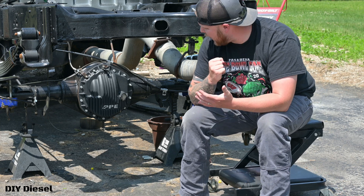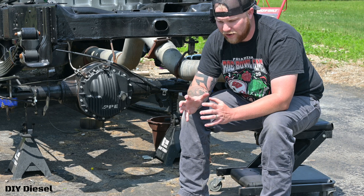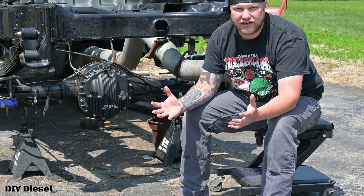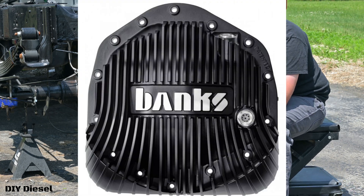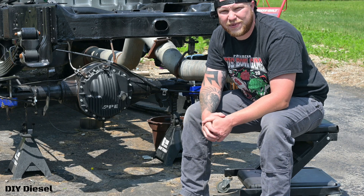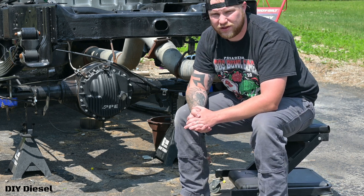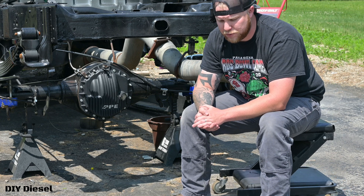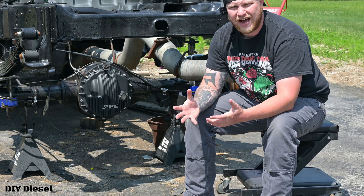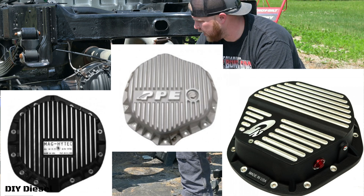In regards to why I went with the PPE rear diff cover versus any other brand — I know the very first thing people are going to ask me is why didn't you go with Banks? Gail Banks has his testing done because he's just got an insane amount of money, and he respectfully deserves that. He did his testing on his rear diff cover specifically, basically to sell his rear diff cover, and he did an outstanding job with those videos. The videos mainly proved that flat back diff covers don't do anything and actually somewhat hurt your rear differential.